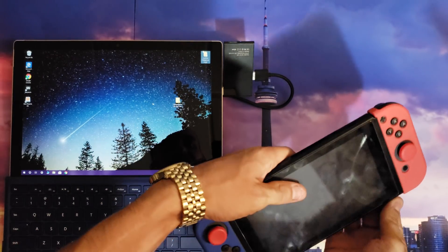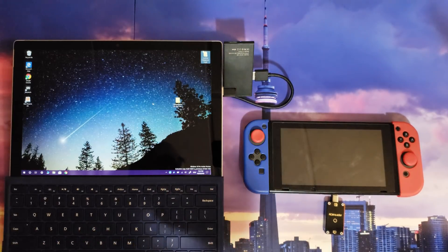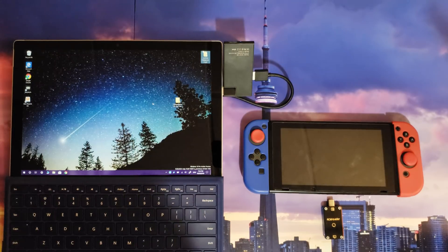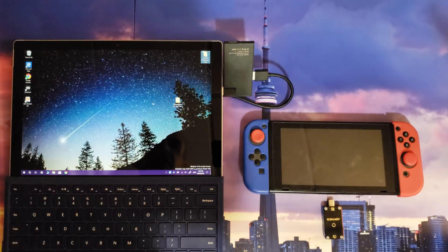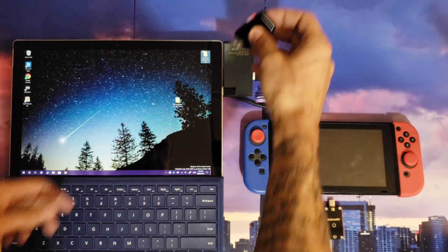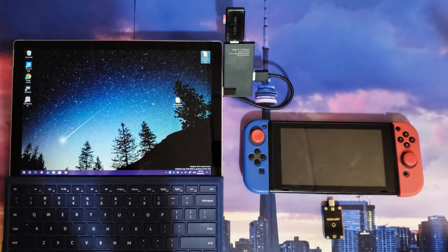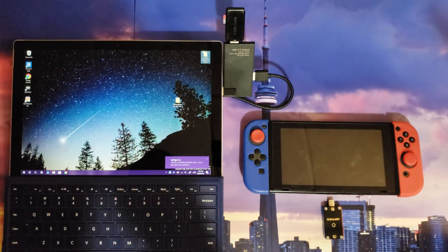Once your Nintendo Switch is off, you're going to want to remove your micro SD card. I will recommend FAT32 as the format of your micro SD card. FAT32 is known to have less corruption in regards to homebrew compared to exFAT. So again, FAT32 is the recommended format for your micro SD card — exFAT is supported, but if you want to stay away from corrupted files, go with FAT32.